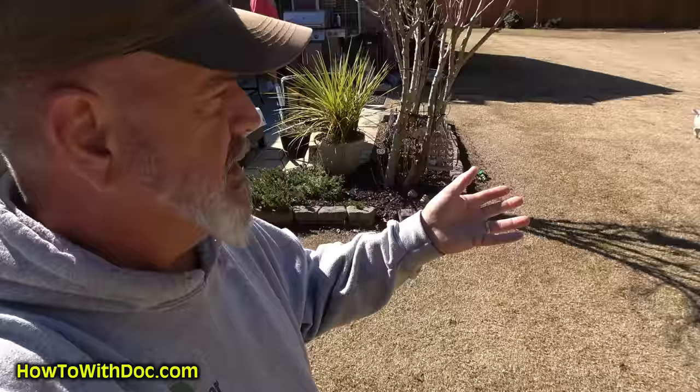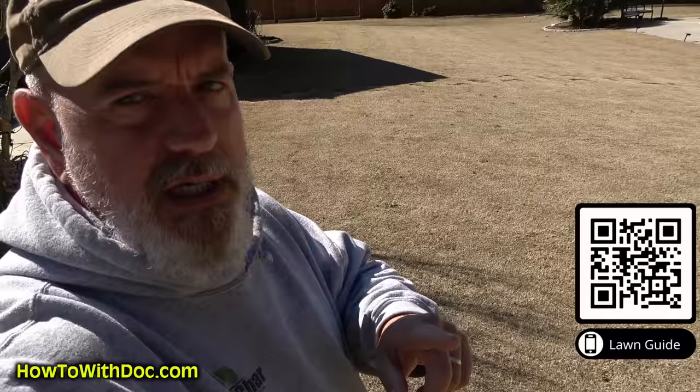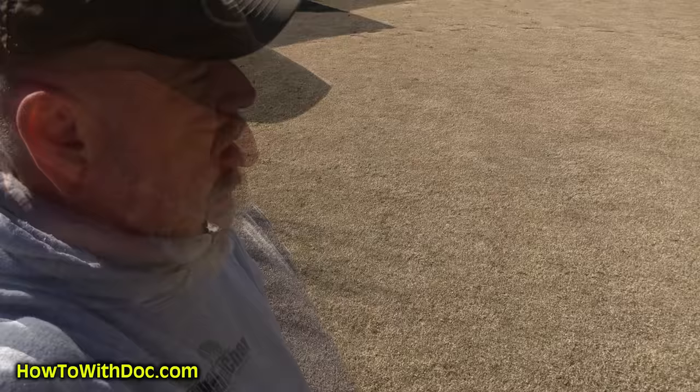A week and a half to two weeks ago we came out here and did a pre-scalp. We put down our pre-emergent and did a PGF Balance as part of our Jumpstart program. All of this is covered in the Lawn Guides — go to freelawncaregod.com. It covers cool season, warm season, bermuda, zoysia, and walks you through every process and every product we're using.